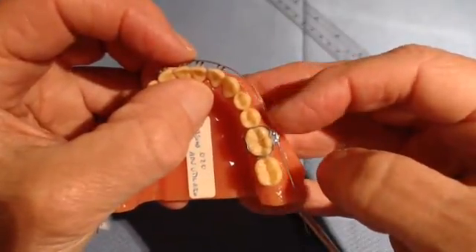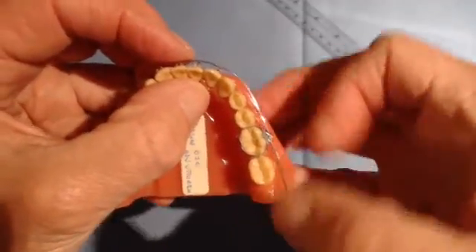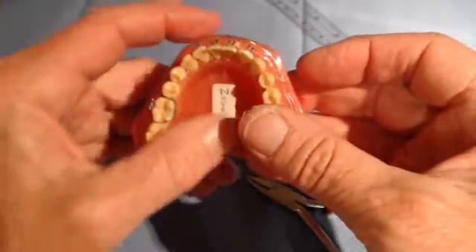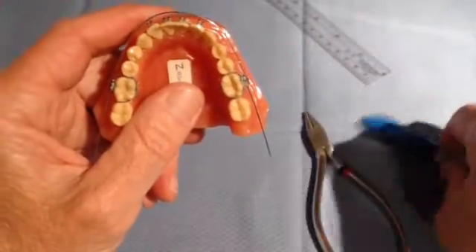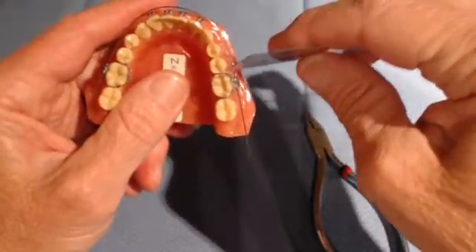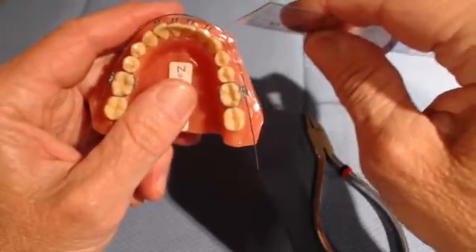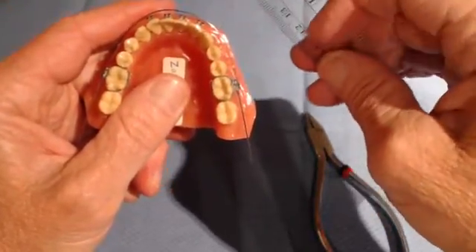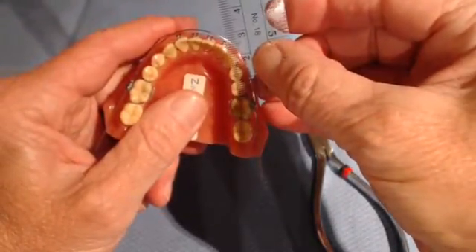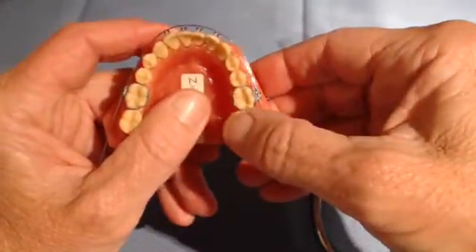Incidentally, the buccinator muscle pushing on this wire will also help advance the incisors, and you will need to determine how much advancement you need. We know from tooth anatomy that the normal tooth mass from the distal of the 2 to the mesial of the 6 is 8 plus 8 plus 7, which is 23 millimeters. So you can take your handy plastic ruler and measure from the mesial of 6 to distal of 2 — if you can get 23 millimeters in there, that is all the space that you need.